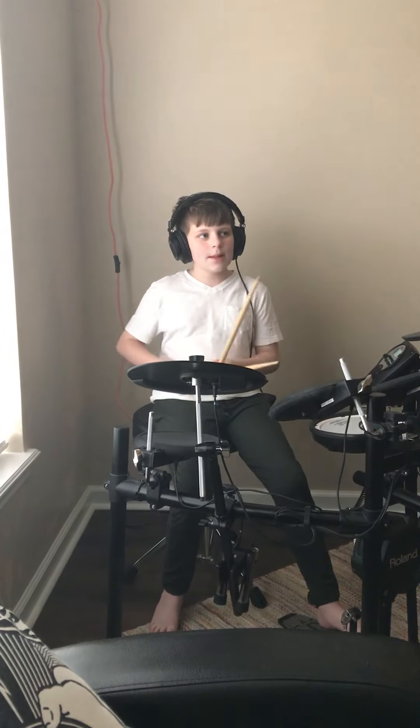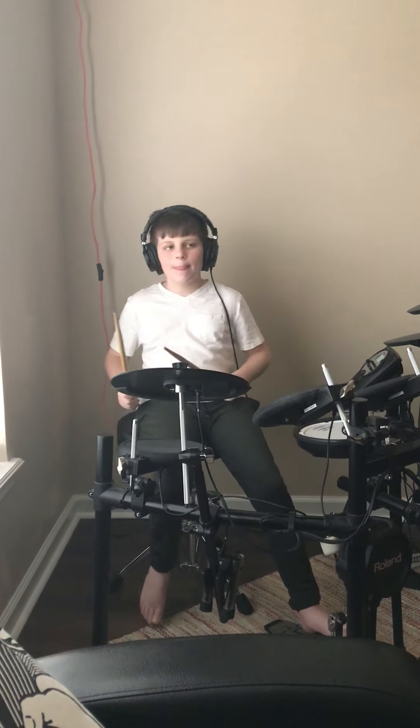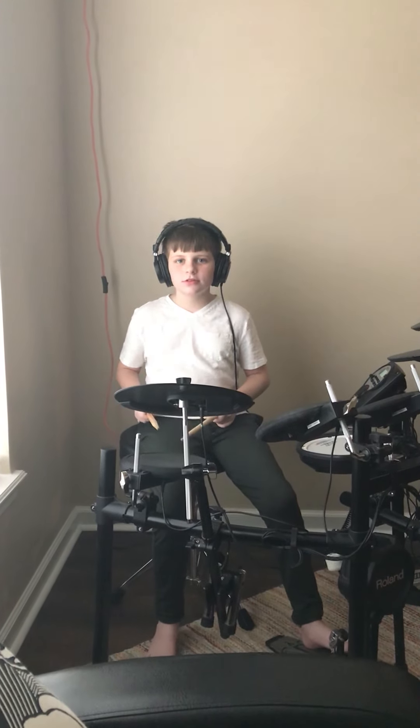Thank you, Aiden. We would like to see a paradiddle, please. Thank you, and a flam. Was that right? Okay.